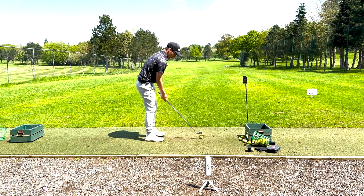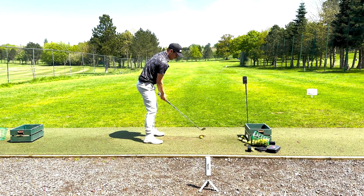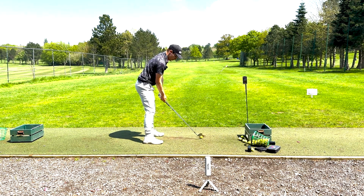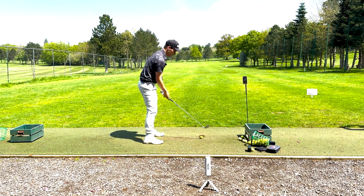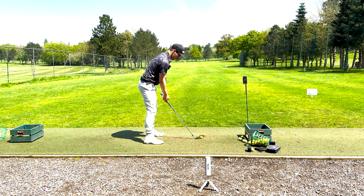Time to hit the 8 iron. Knowing my yardages is going to be so crucial in my Road to the Open, so the Rapsodo is going to be huge for me. I'm going to be using it a lot to keep making sure I know all my yardages, so let's move through the irons.